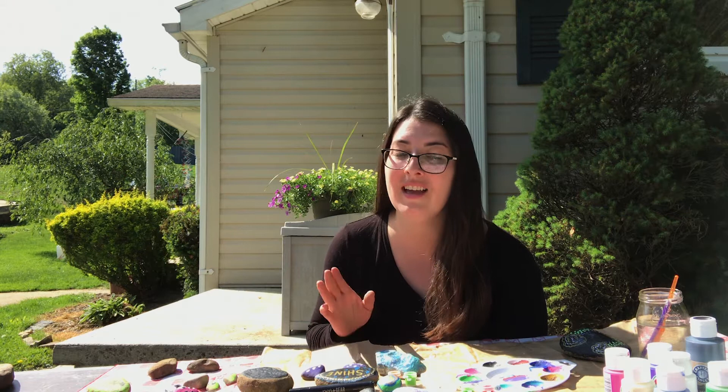Hi everyone, I'm Beth Henry Vance with the DEP's Youth Environmental Program. I'm here today to talk to you about rock painting, which is super fun. You can show your creativity — there's tons of ideas out there on the internet.